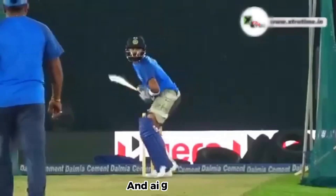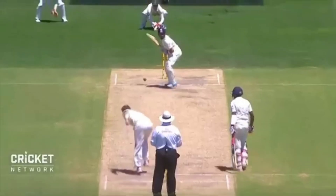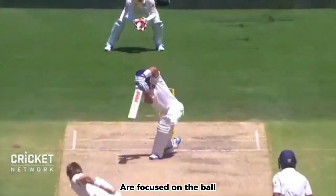Timing. Watch the ball closely and aim to hit it when it's at the perfect length, just in front of your body. As you swing your bat forward, ensure that your head remains still and your eyes are focused on the ball.